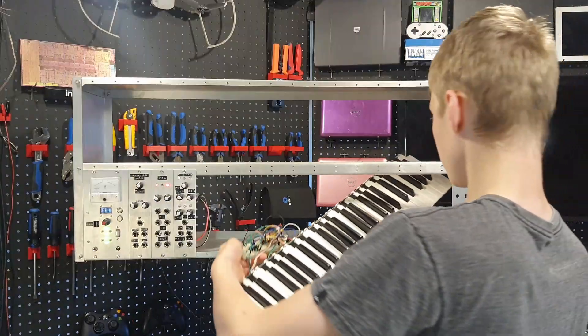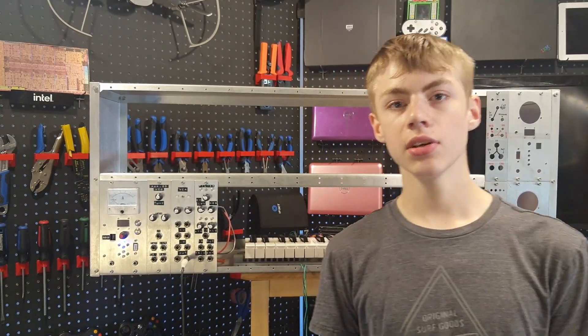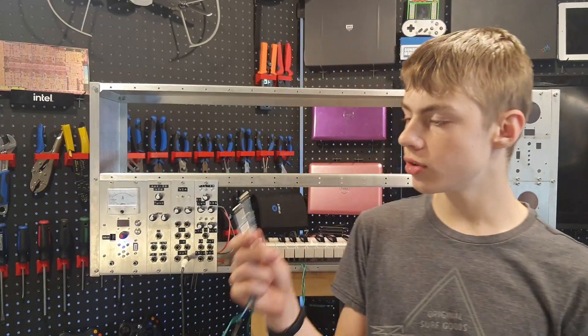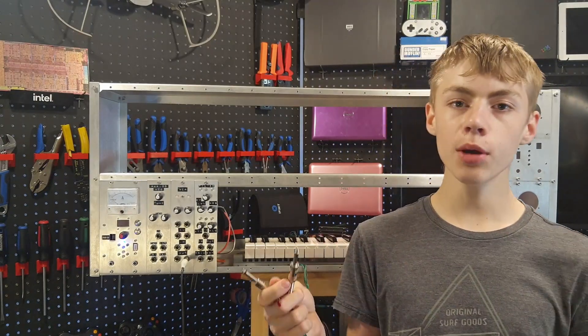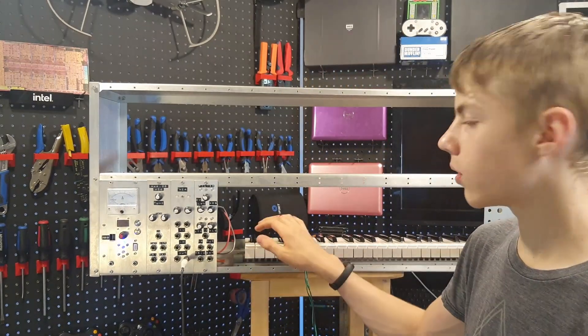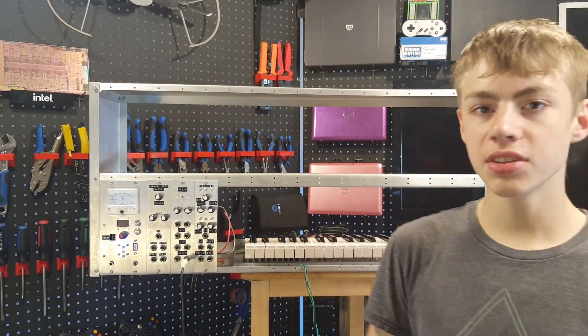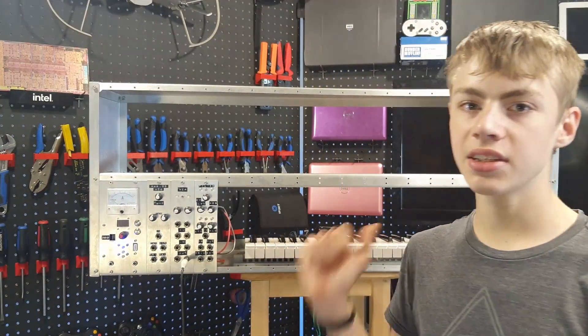To hear how these sound together I'm going to get the keyboard. This keyboard is far from done — I'm planning to turn it into a kind of keystep-pro-type sequencer — but for now it's just got two outputs: a gate output and a CV output. The gate output is on as long as any of the keys are pressed down, and the CV output changes its voltage based on which key you're pressing. Since this keyboard spans four octaves, the lowest key is zero volts and the highest key is four volts.